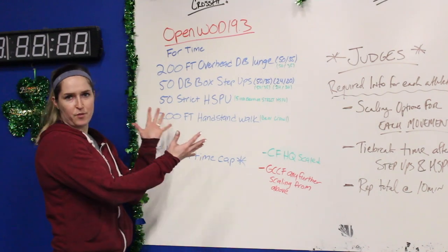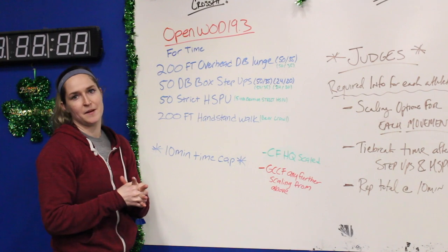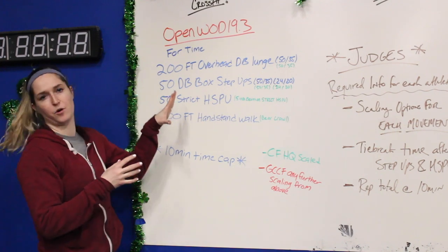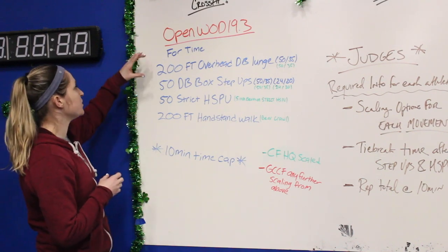Hi guys! 19.3 is here, so week three of the Open. We're super excited about this one. There's a 10 minute time cap to get through the required reps, but we'll start working our way through those and just see how far we can get. So for time,